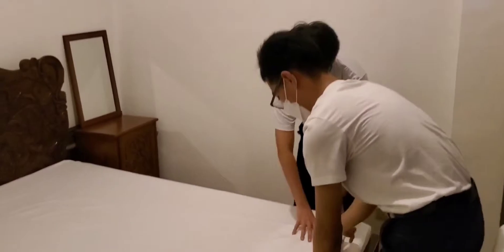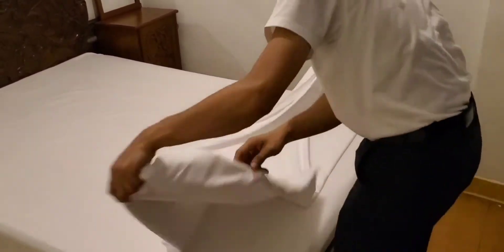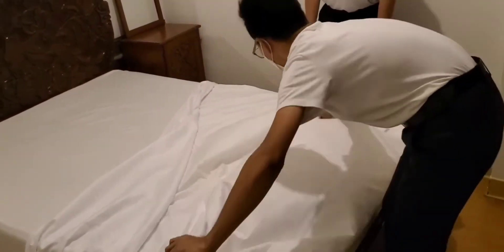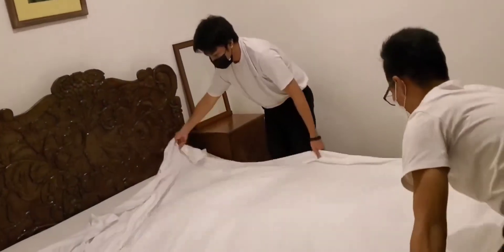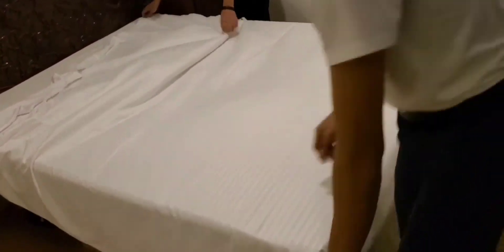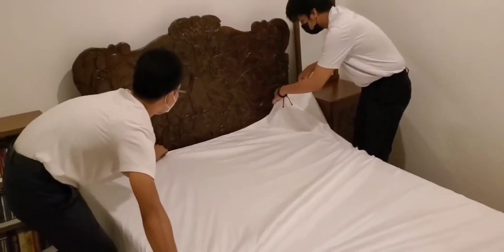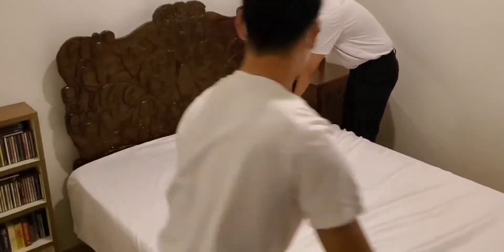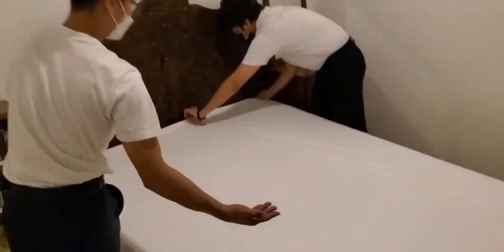Spread the second sheet wrong side up from the edge of the mattress. The second flat sheet lays on top of the first sheet. Make sure that the second sheet reaches the edge of the bed at the headboard. Take note that you will use only the back of the palm in removing or smoothing wrinkles in the sheets.